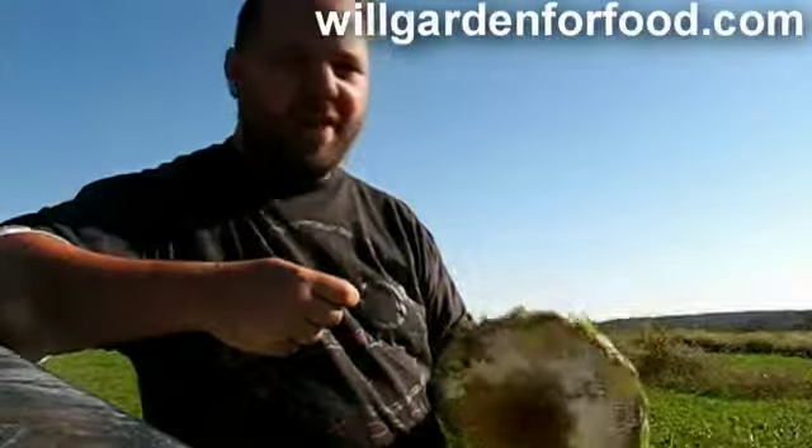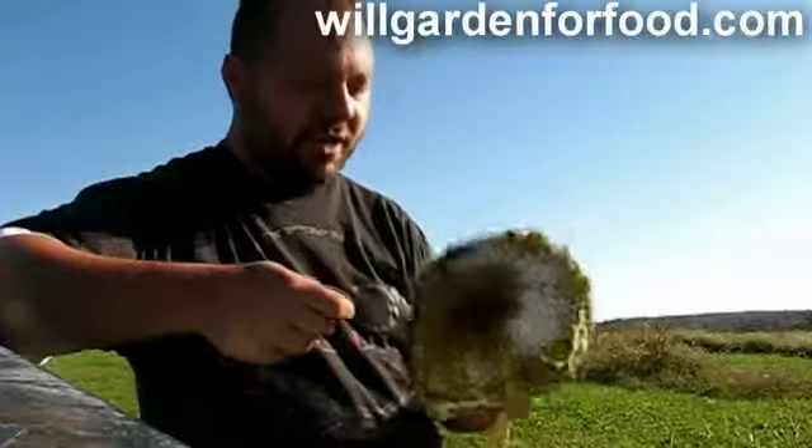Here's a sunflower. Not the biggest, of course, but it's growing out of straight clay soil.